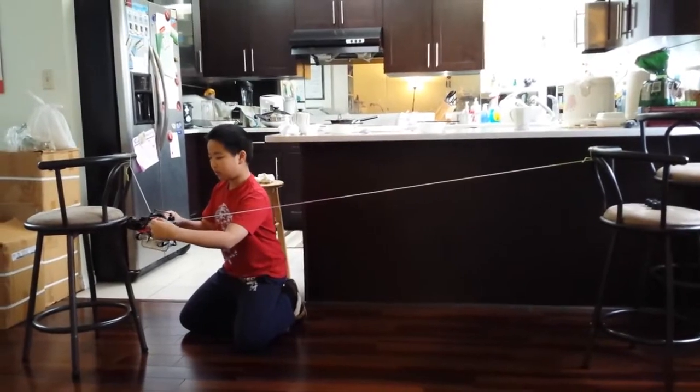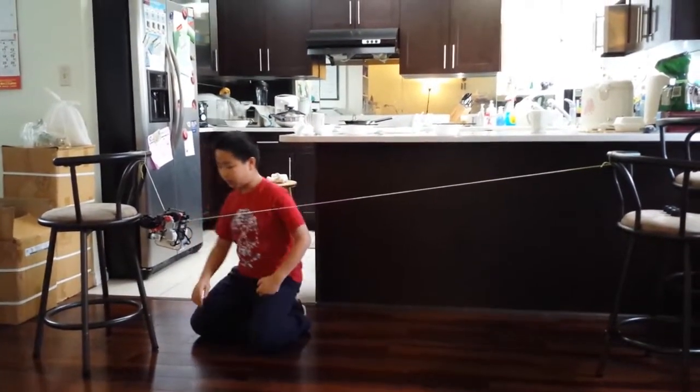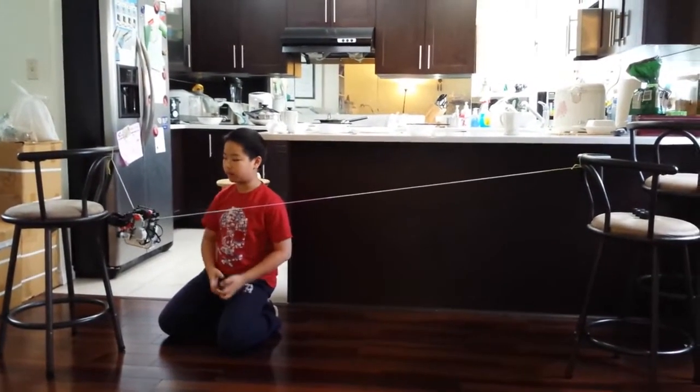This is a motor — two motors on one wheel. If it's only one motor, this side will not have enough weight and the wheel will tilt down, which is not good.